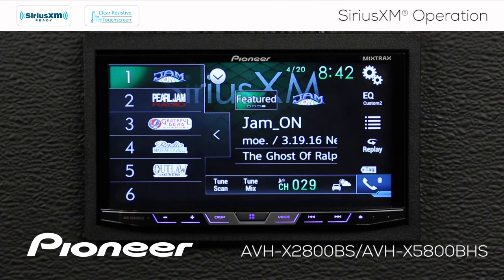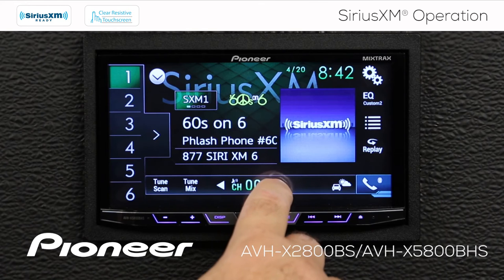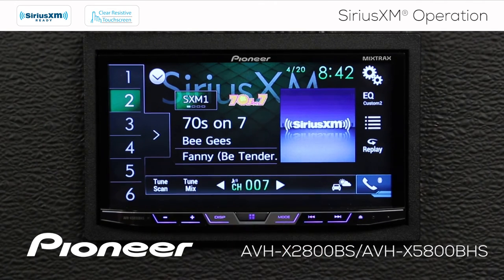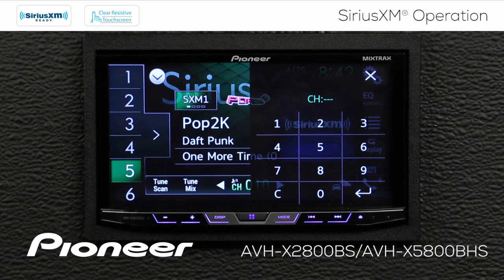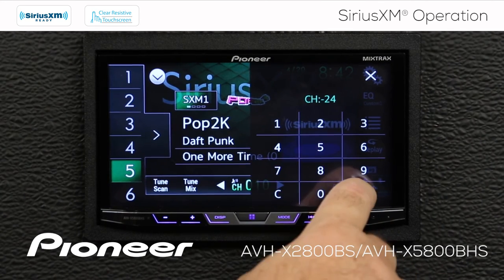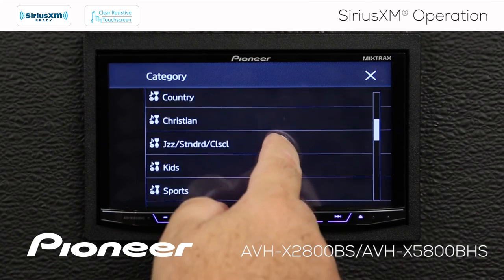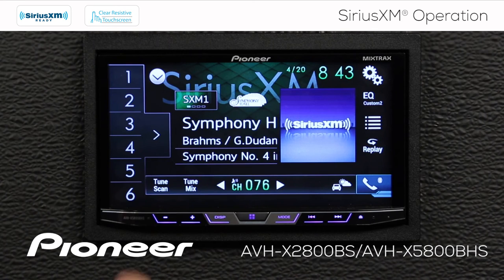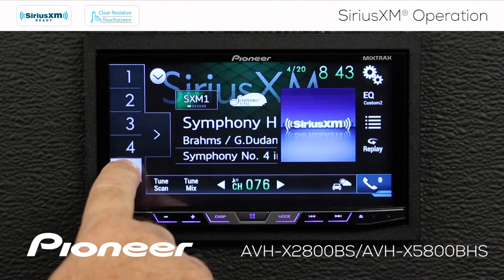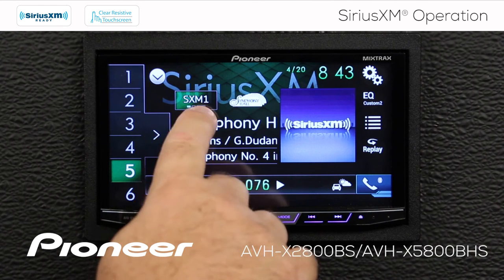To create a radio station preset, I'll go to SiriusXM band number one and tune in a different channel. I have a number of ways to do this: I can touch the arrow button to get a different station, touch the channel number itself to open a keypad and enter a number directly — for example, 24 — or open the search button, choose a category such as Jazz Standards and Classical, and scroll down to Symphony Hall. Once on Symphony Hall, I press and hold a preset number for a few seconds. When I hear that beep, we've created Symphony Hall as radio station preset number five on SiriusXM band number one.